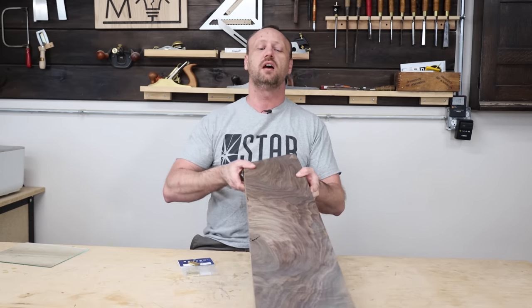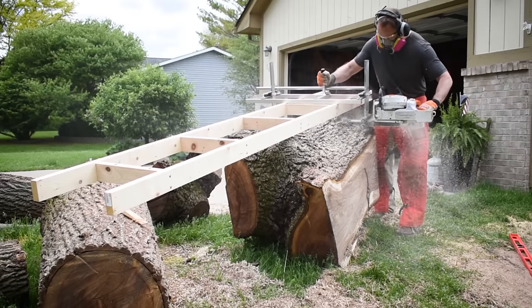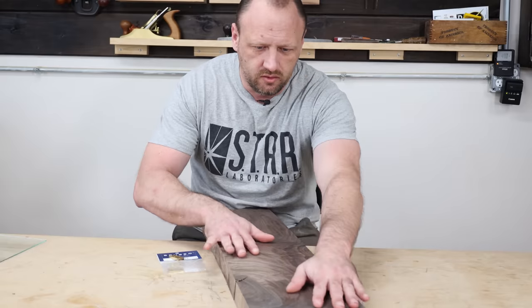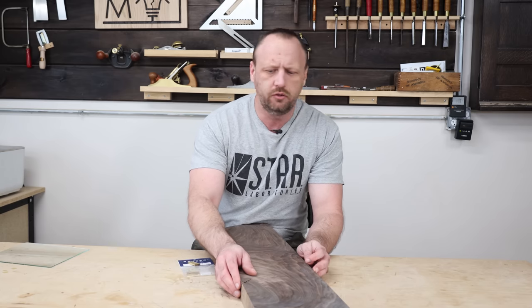And then we need some wood. Check out this beautiful slab of walnut — oh my gosh, I chainsaw milled this and it is perfectly dry. Absolutely love it. This is obviously way bigger than what I really need, but I love this grain.